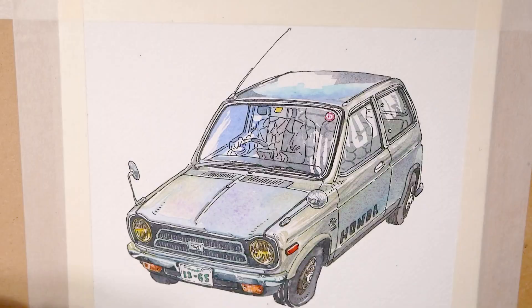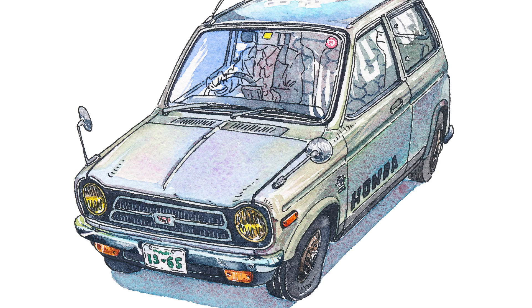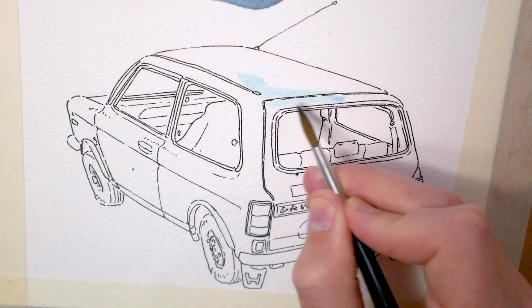So this is how the first picture looks like finished. Because I was already at it, I decided to paint the car from the back as well, since I had some photos from that angle too. While I'm painting this, I will tell you a little bit more about the experience I had with the paper.